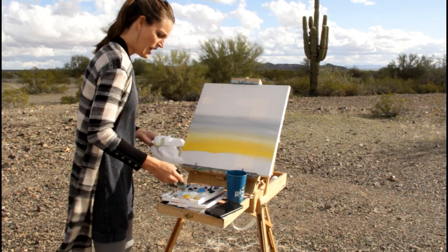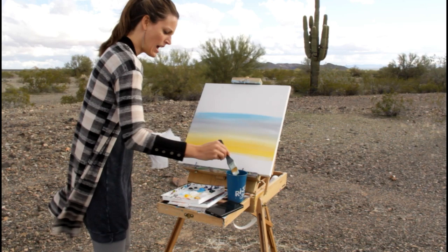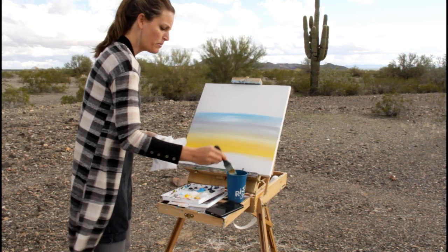Now I'm adding my brilliant blue to my white and getting a light blue, and I'm going to blend it in with that gray. If you find that it's too dark of a blue, you just add white to your canvas and mellow the blue down — that also helps you with the blending.